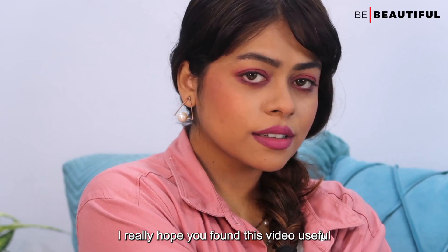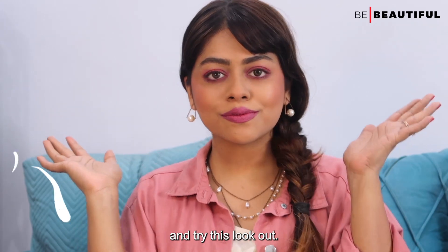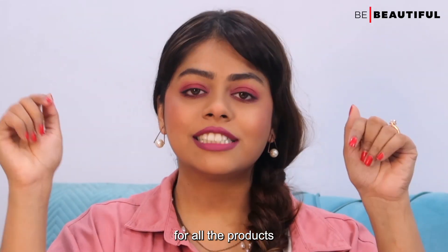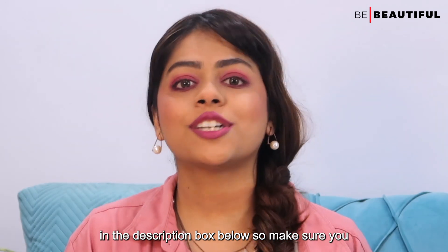I really hope you found this video useful and will try this look out. I have left the purchase links for all the products in the description box below, so make sure you check them out.